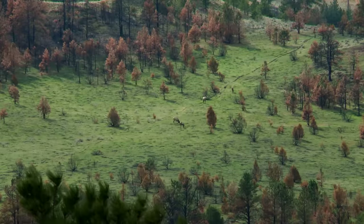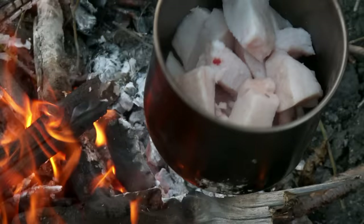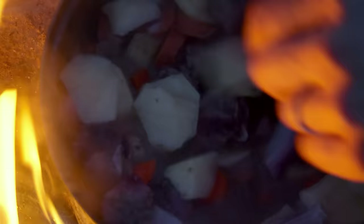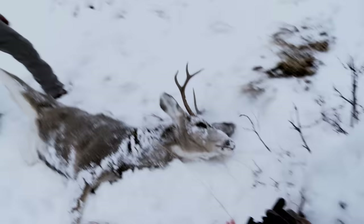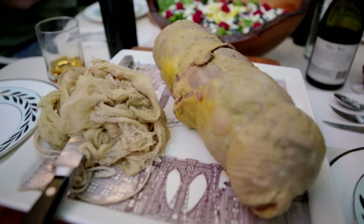Folks who watch Meat Eater are used to seeing me chasing game up mountains and then cooking it in the field with some awfully primitive methods. But there's another side to the story which happens after the kill and after the meal — in my kitchen. In this episode I'm gonna be smoking a black bear ham from Alaska, making a mincemeat pie from venison and bear lard, and a turkey galantine from a spring gobbler shot in Montana.